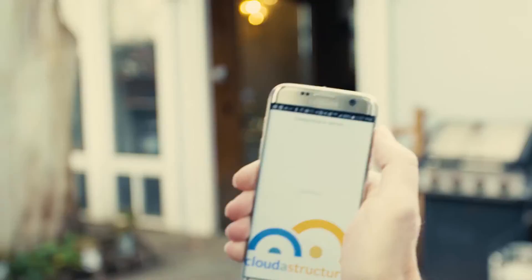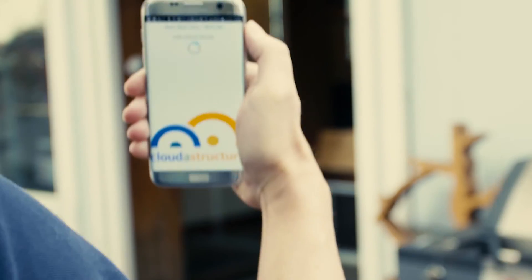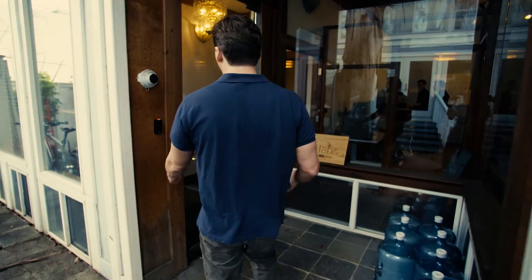So why carry an RFID card at all? If you're using Cloud Instructure, just use your phone to get in. You walk up to your office, already have your phone out, just hit Cloud Key and set up filming for your badge, and you're in.